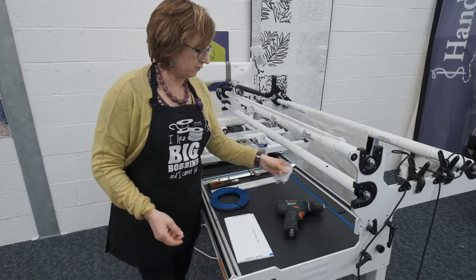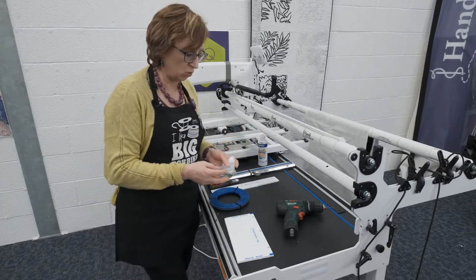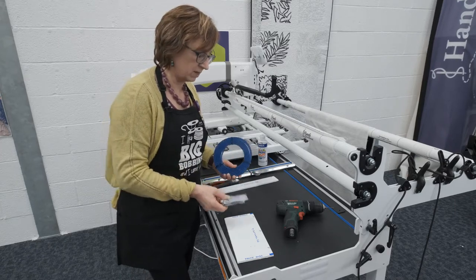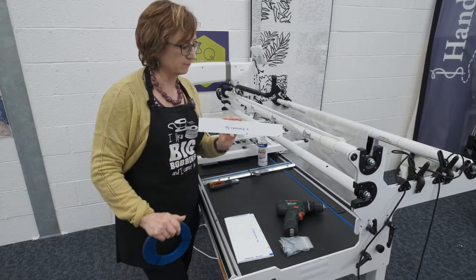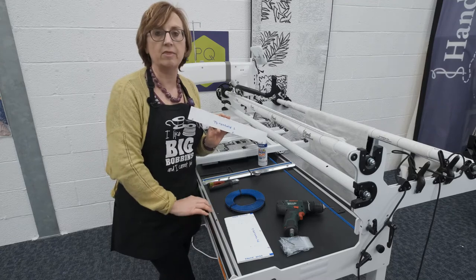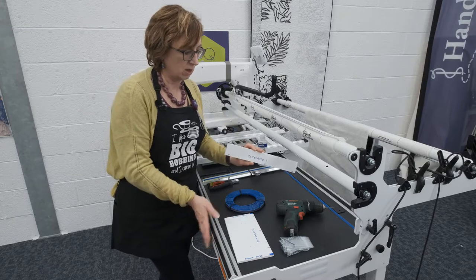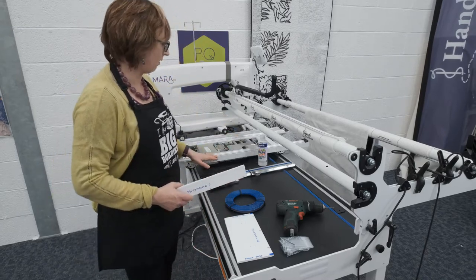Then leave two screws at one end, two screws at the other end with a washer for each one, and you're ready to put down the track. To put down the track we've supplied you with another template. This second template is approximate because when we put the frame together the aluminium track has a little bit of variation as to where it sits and we screw that in underneath. That should all be set for your carriage.